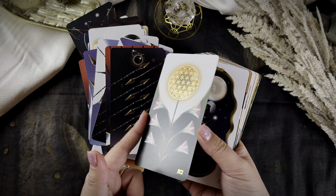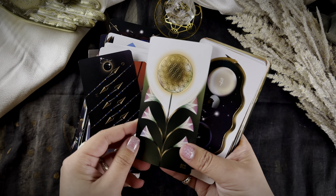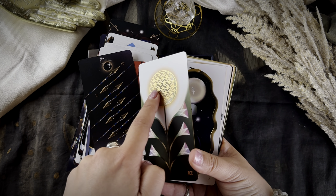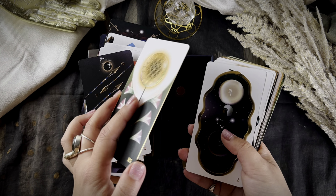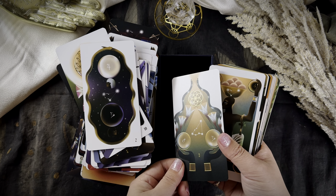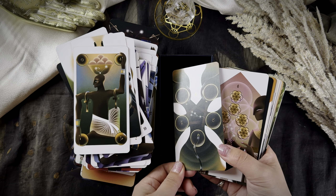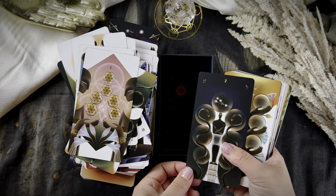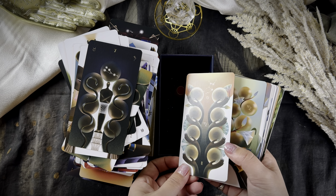This Ace is my favorite ace. I put the flower of life pattern here, just showing the 2D representations of this energy that expands and creates reality. And this is the Two of Pentacles, Three of Pentacles. Since this suit is so earthy, I put a lot of flower of life patterns in here just to add an extra layer of meaning to these cards.